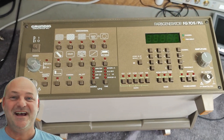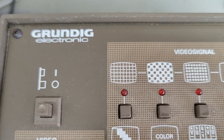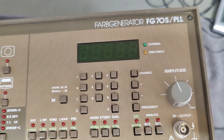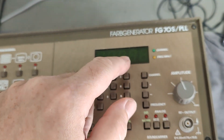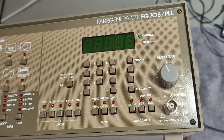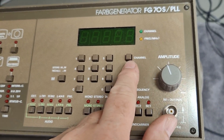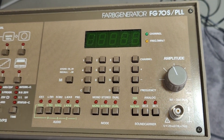Welcome to a new test and teardown video. Here is a Grundig Farbgenerator - that means it's a color generator, model FG7TSPLL. The PLL is because the RF oscillator, since it's also got an RF output - a video audio modulator. That one is completely digital with PLL. It can do channels or frequency inputs and all that kind of things.